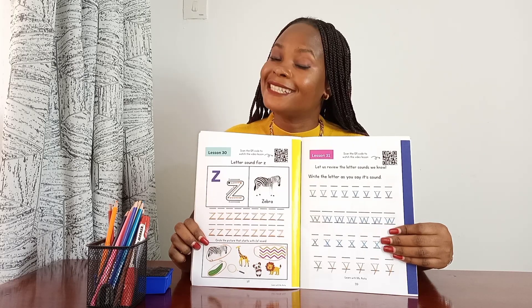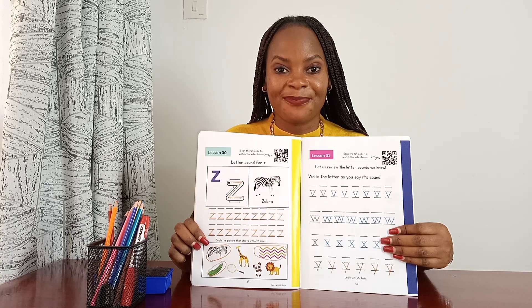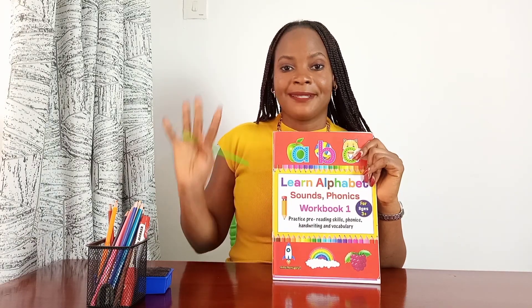Remember to use correct formation and remember to say the letter sounds so you don't forget them. Once you're done, go to the back of the book and give yourself a sticker for the good job done. Pause the video and get on task — I'll see you tomorrow in another lesson. Bye!